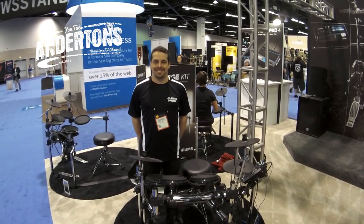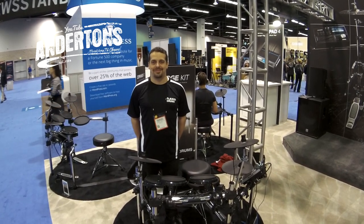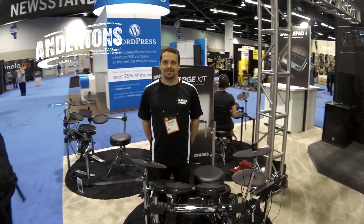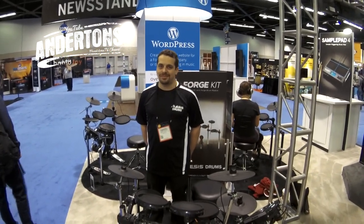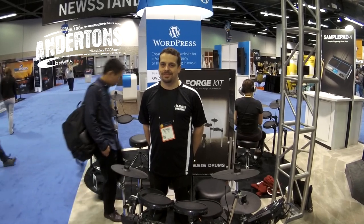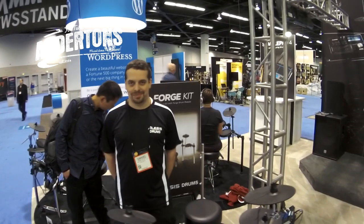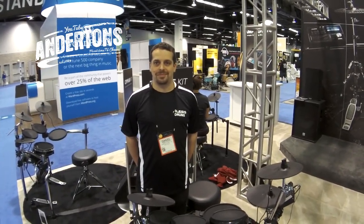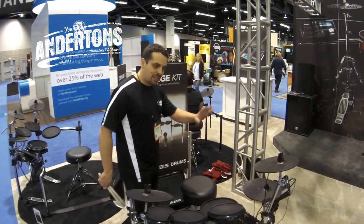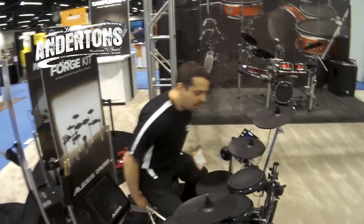It's a Saturday morning and Daniel has kindly agreed to receive us and do the demo while it's not too noisy in here. We're going to talk about a number of new Alesis drum kits launched at the show. They've obviously had the Nitro in stores over the Christmas period, but they've got two new kits: the Forge kit and the Command kit.